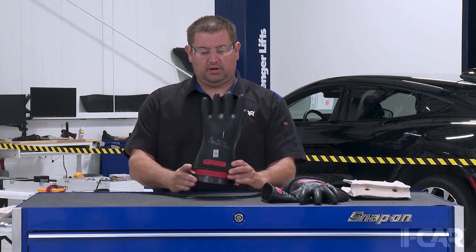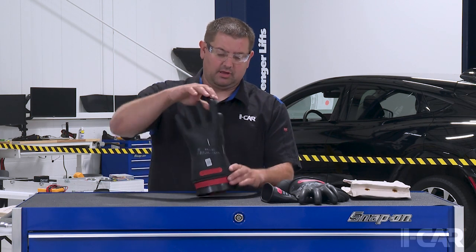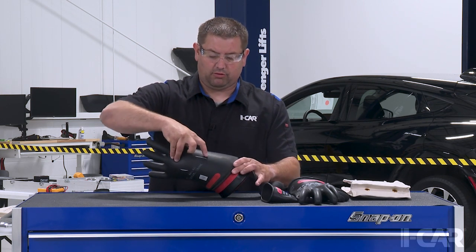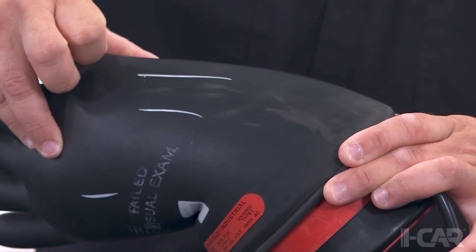Every week you should also be using an inflation device like this to inflate the gloves to about one and a half times normal size, and then bend the glove over — we're looking for cracking, holes, anything like that. In here we can see there's cracking developed that you normally wouldn't see with the glove at its normal size. Following these tips will help keep you safe on the job.